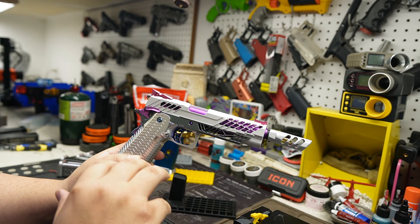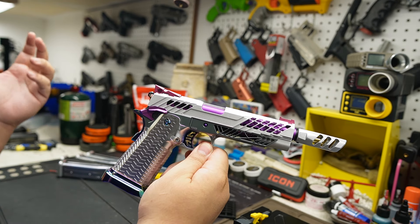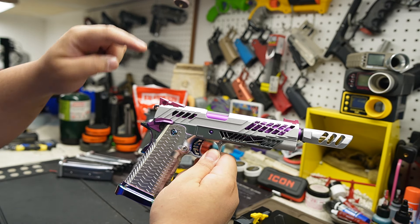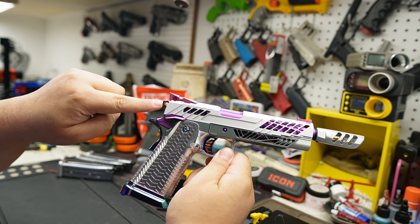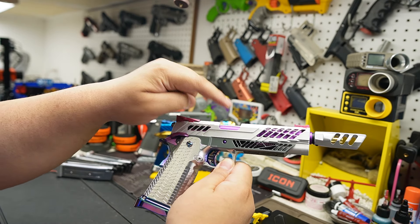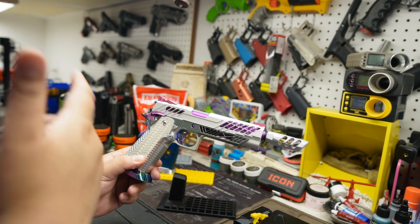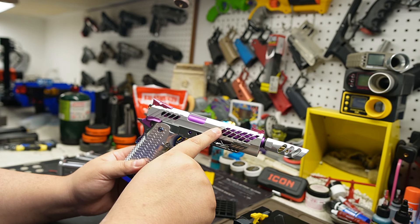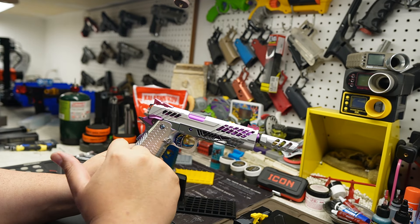Think about this — this pistol you're looking at has over six companies on it: 5KU, Dr. Black, Edge, Cow Cow, Nine Ball, TM hop-up unit, EdGI inner barrel, Maple Leaf. Over six companies. It's obvious we can make it work and shoot, but you need the skill set. What I'm talking about is the front sight — Dr. Black; slide — Dr. Black; rear sight — Dr. Black; frame — Dr. Black. That's what I was talking about.